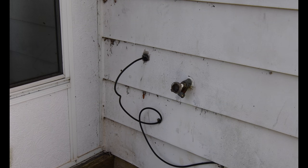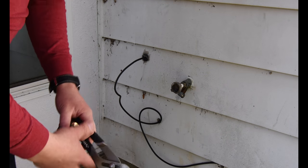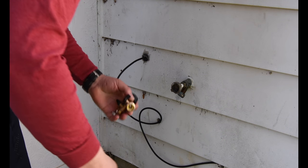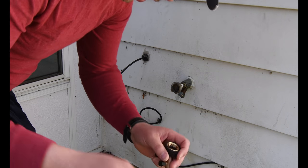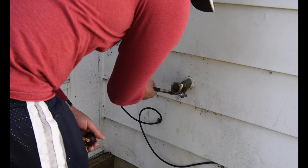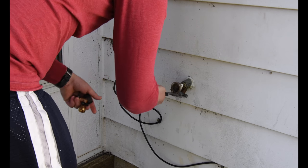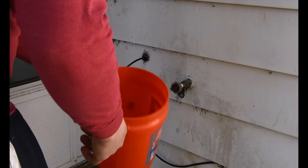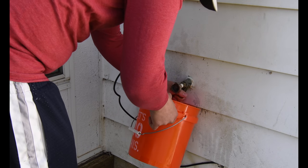Due to me not wanting to get the camera wet, I have it zoomed in a little bit, because I don't want water ruining my camera. So this is going to suck because I can guarantee myself I am going to get wet. I got a bucket right here. Let's do this — this is going to suck.